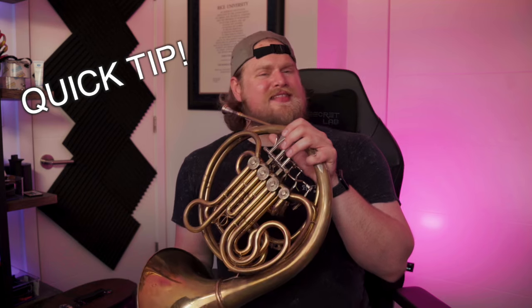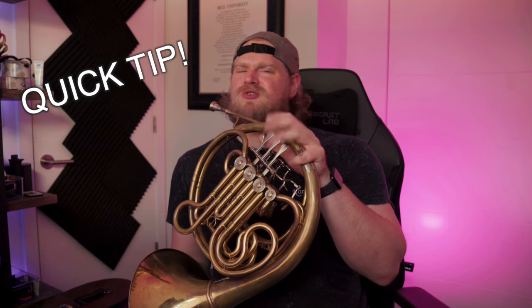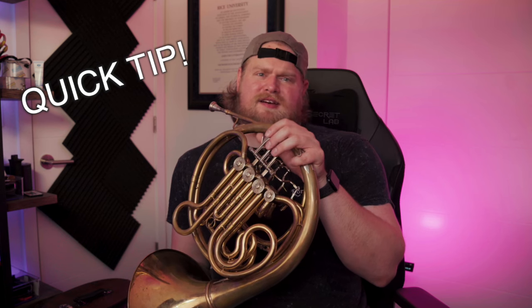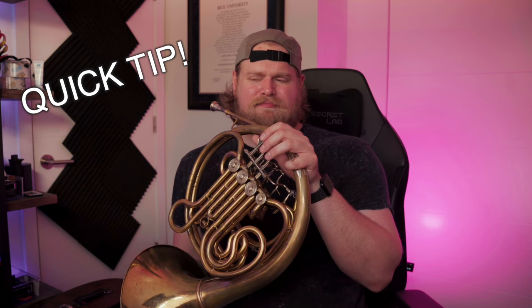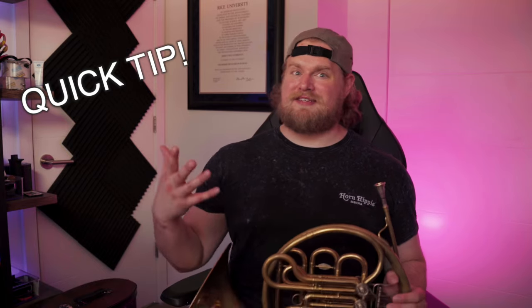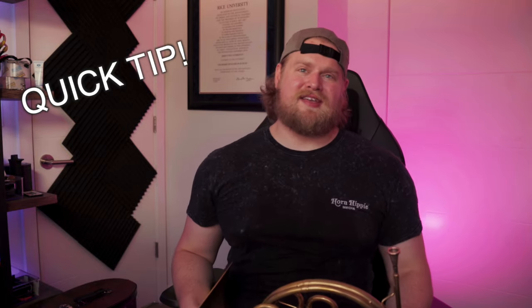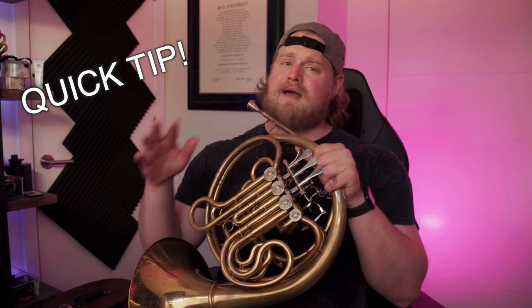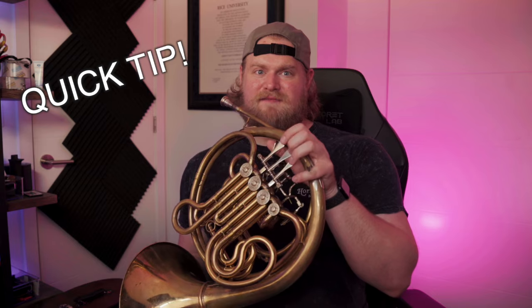It's nice and high, and in this range I tend to eliminate use of the F side altogether because the combinations are pretty much the same and they're just a lot riskier. You're more likely to miss notes in this register, but you could get a nice brassy sound by using the F side. From here on up, I'm just going to be using B flat side fingers.